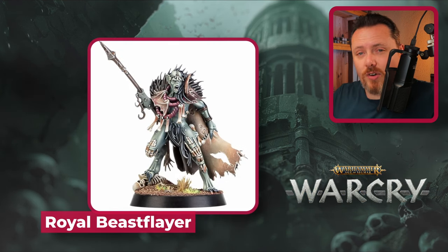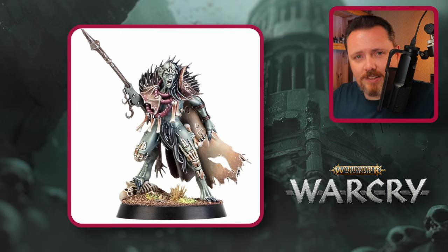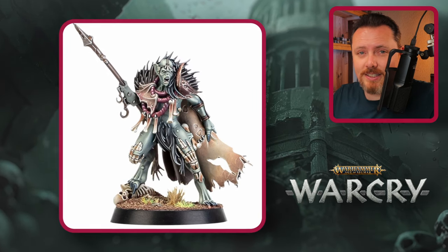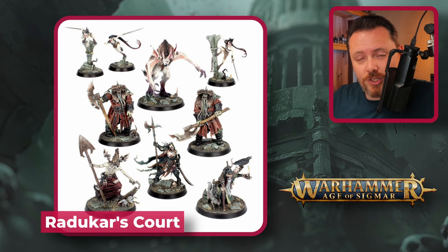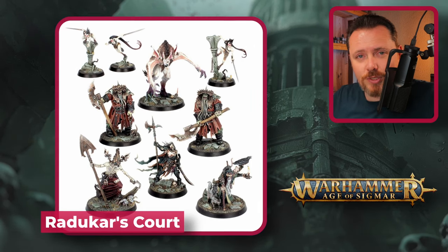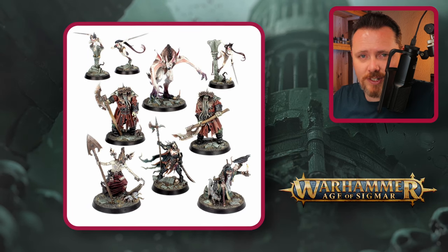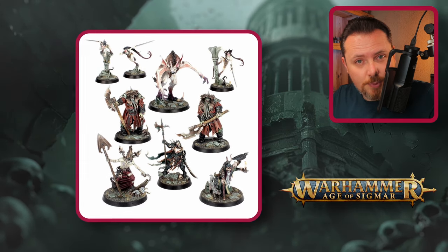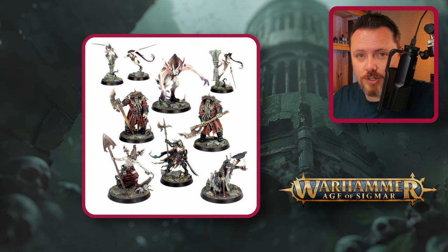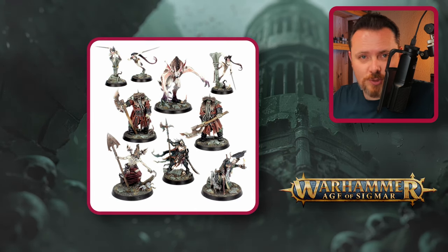The Royal Beast Flayer character from Warcry has an amazing cloak made of skin patches and fur — the cloak comes separate, so you can use it on whatever character you want. Radukar's Court offers miniatures that could work as a Psyker, Sorcerer, or Master of Possession. The big monster in that set could proxy as a Chaos Spawn, and the small lithe monsters in the back could work as Nurgling proxies for a Night Lords army.